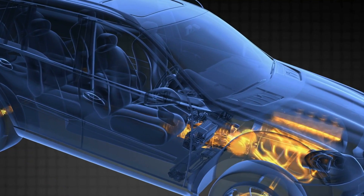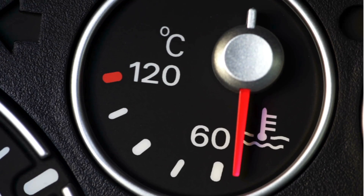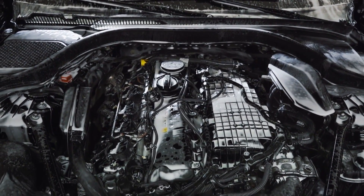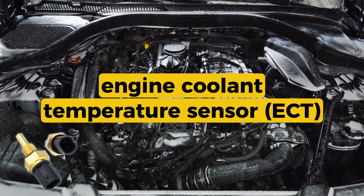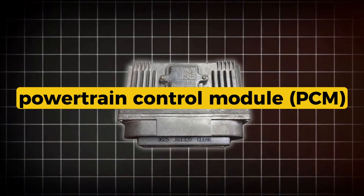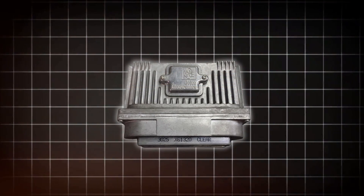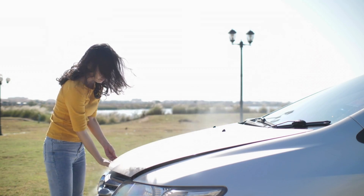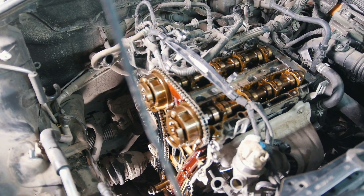Your engine's cooling fan kicks on when the temperature rises past a certain point, usually controlled by a relay and triggered by signals from the engine coolant temperature sensor (ECT) or the powertrain control module (PCM). If that fan doesn't turn on when it should, you could end up with overheating, poor AC performance, or even engine damage if it gets bad enough.